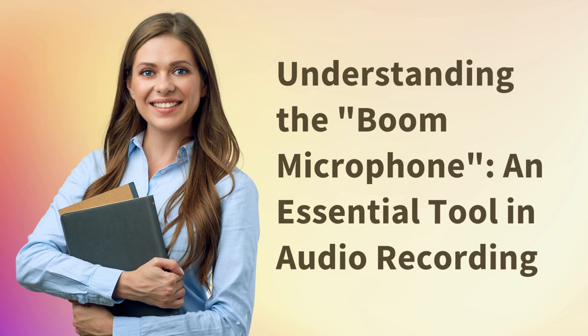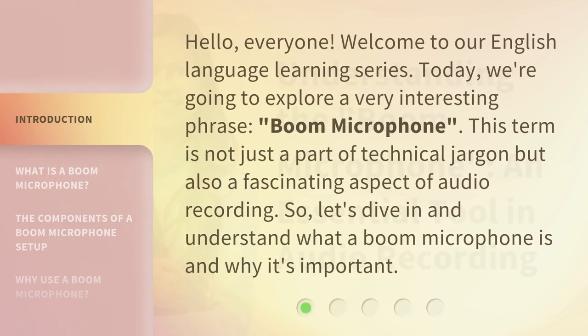Understanding the Boom Microphone, an essential tool in audio recording. Hello everyone, welcome to our English language learning series. Today, we're going to explore a very interesting phrase: Boom Microphone. This term is not just a part of technical jargon, but also a fascinating aspect of audio recording. So, let's dive in and understand what a Boom Microphone is and why it's important.